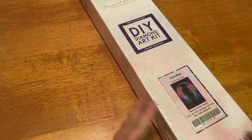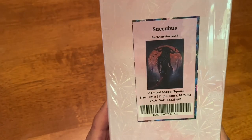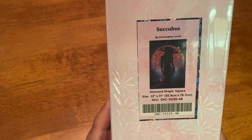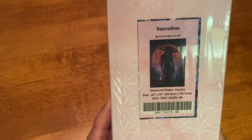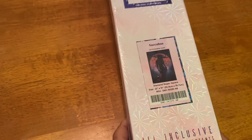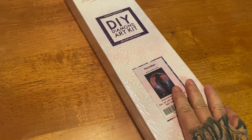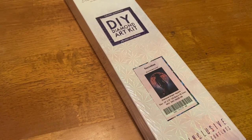This is Succubus. It is a 22-inch by 31-inch, or 55.8 centimeter by 78.7 centimeter canvas. It's roughly around that sweet spot that Diamond Art Club likes to print at — kind of the most manageable size canvas that we always like. So let us get into it.